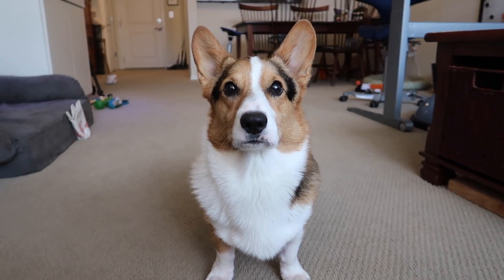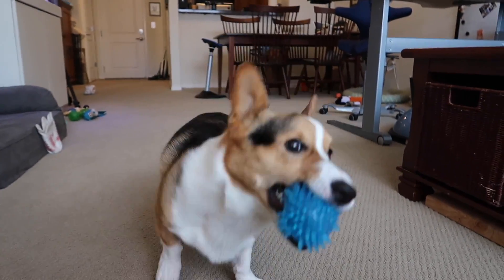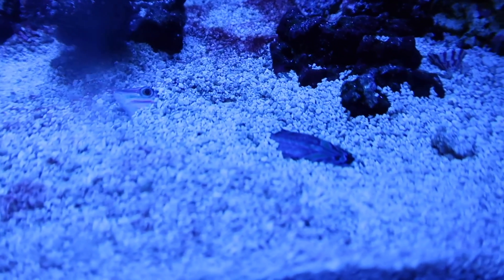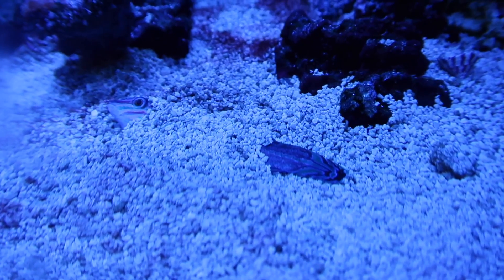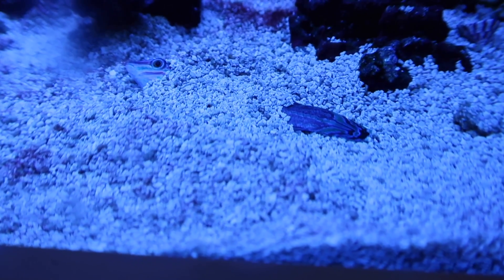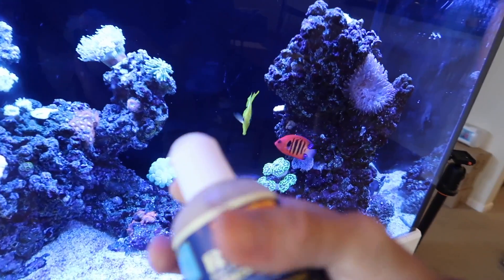Are you ready to start the day? You're so good at catching, Gatsby. The Melanurus Wrasse is just staring at us. If you guys didn't know, Razz is sleeping in the sand at night. He was like, I don't wanna get up. I know that feeling. Let's feed the tank. Maybe that'll get you to wake up.